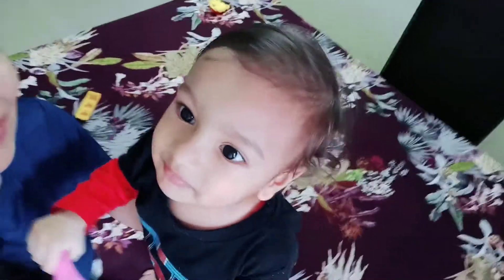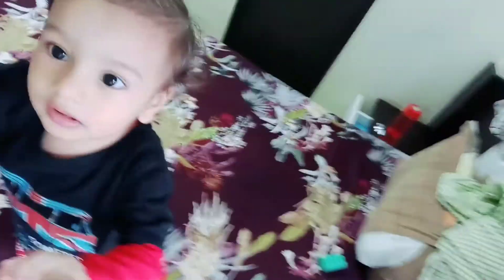Show me your hair. So this is how his hair looks like. Brush your hair.